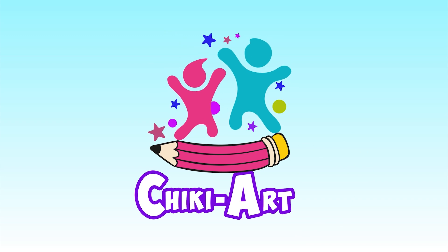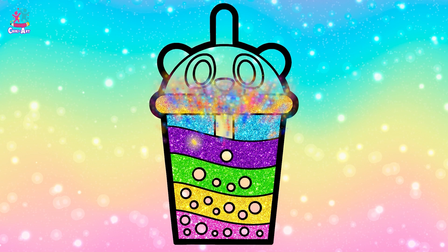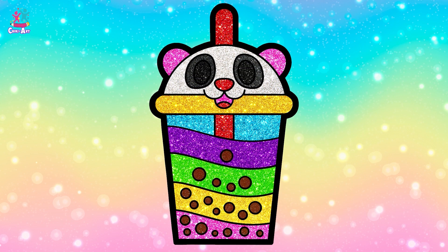Cheeky Art. Hey kids! This is a bubble tea. Let's draw it.